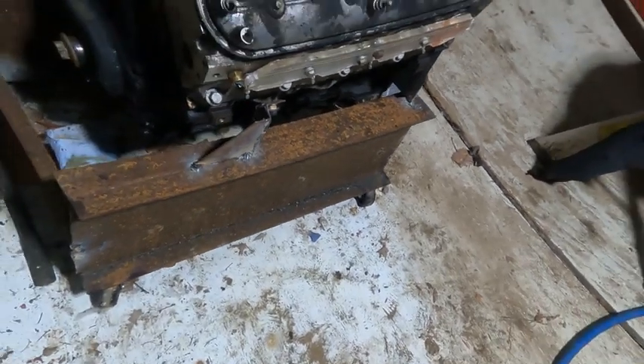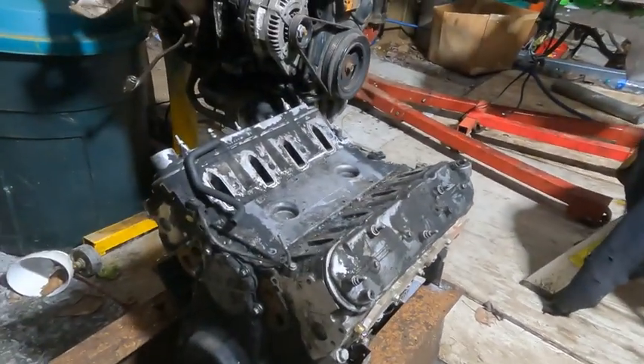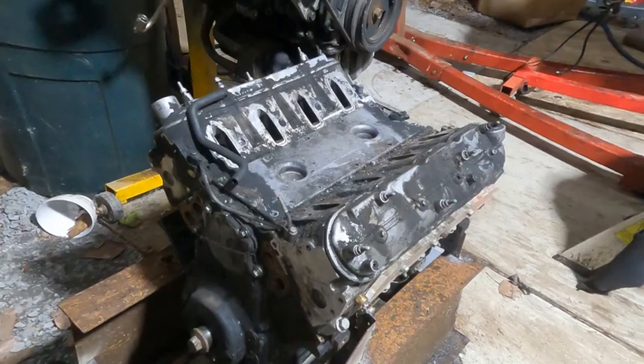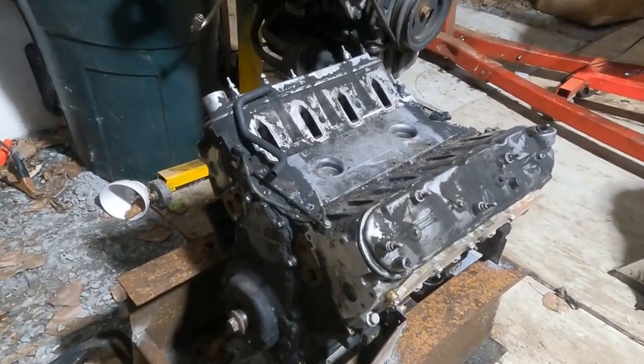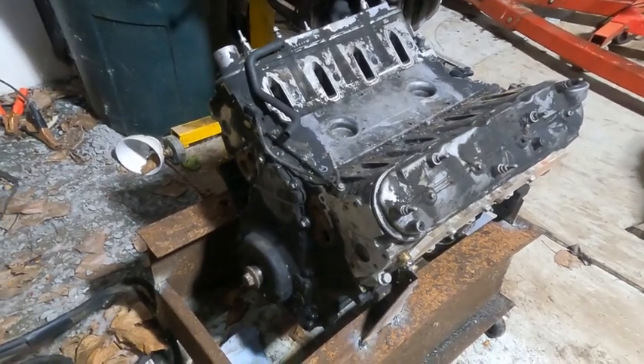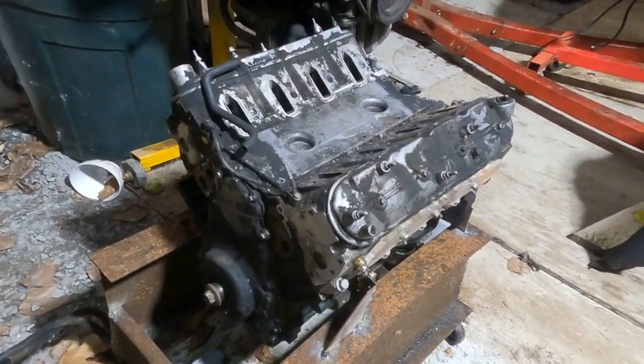Hey guys, Mike from Getting Greasy Rods, and this is the 5.3 motor my son brought home for me — or for him. We're not sure who's going to use it yet. Anyway, I have it sitting on the engine stand.